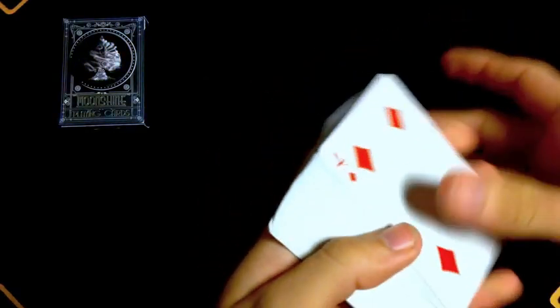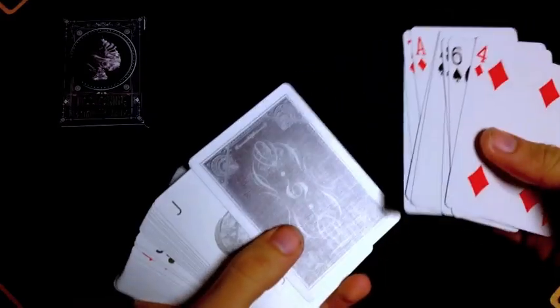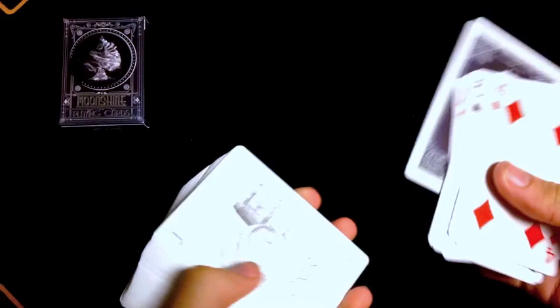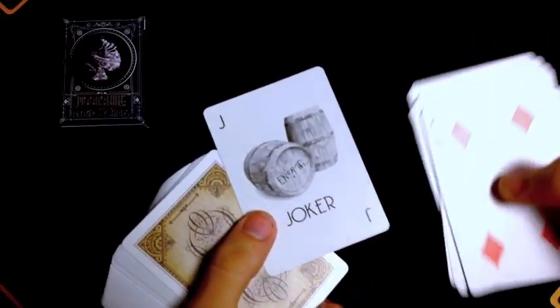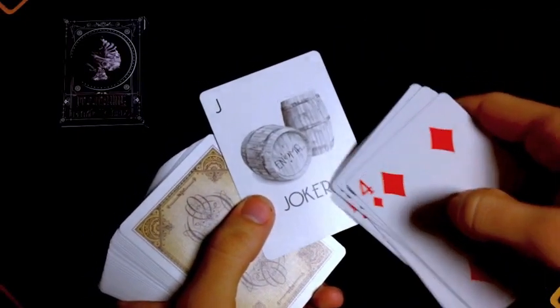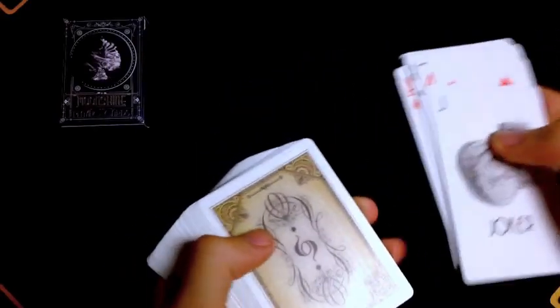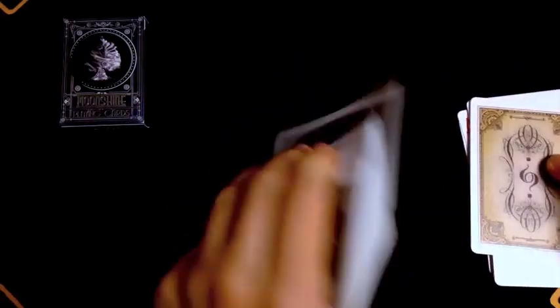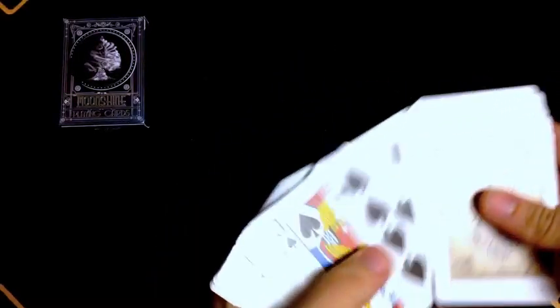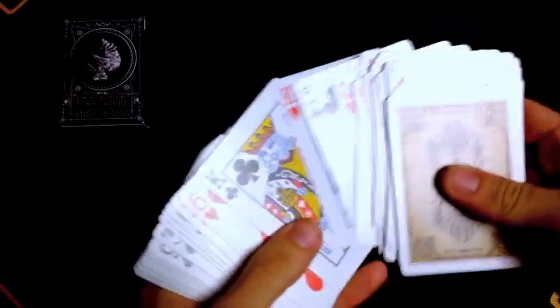Now we have a bunch of standard cards that are all industry bicycle standard. It came in a standard order. We do have a double backer, and then one of our jokers, which is two barrels — that would be for the actual moonshine itself. It has J's in both corners and says 'Joker' with the Enigma logo on the bottom of the barrel. We also have a different colored card and then our duplicate joker, with the rest of the cards being all bicycle standard.